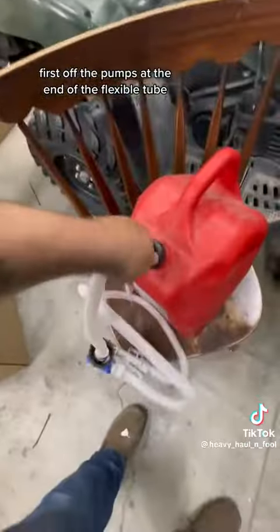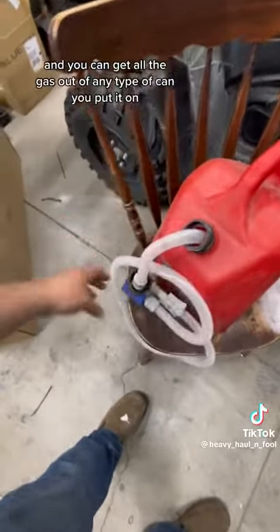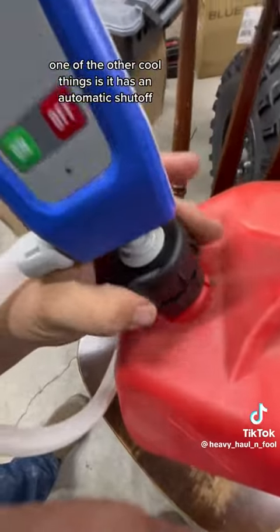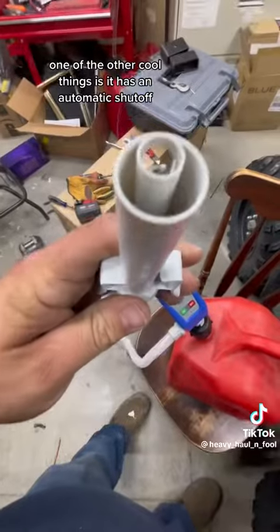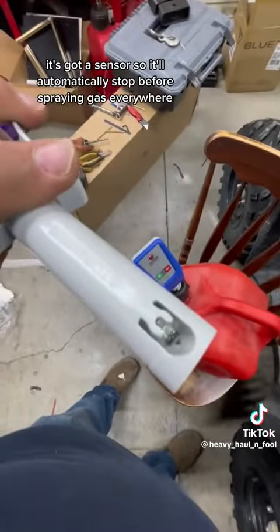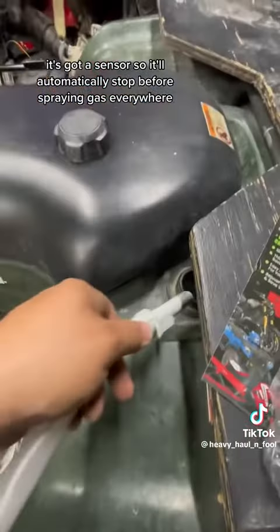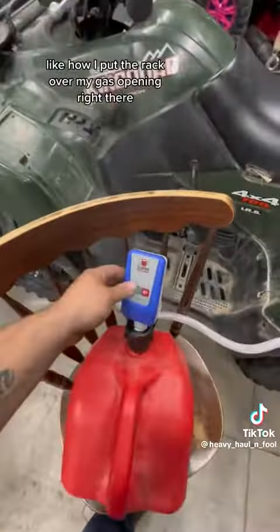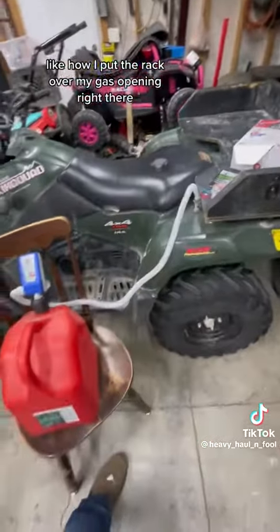First off, the pump's at the end of the flexible tube, which means it's very adaptable and you can get all the gas out of any type of can you put it on. One of the other cool things is it has an automatic shutoff — it's got a sensor so it'll automatically stop before spraying gas everywhere, and you can get it into awkward places like how I put the rack over my gas opening right there.